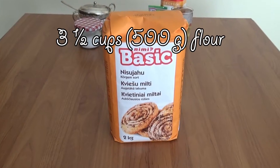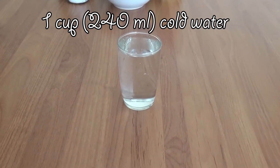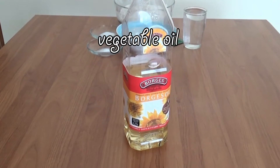Let's go over the ingredients and get started. We're going to need 500 grams of flour, one and a half cups of warm water, one cup of cold water, one envelope of yeast, two teaspoons of salt, one teaspoon of sugar, and some vegetable oil for greasing.